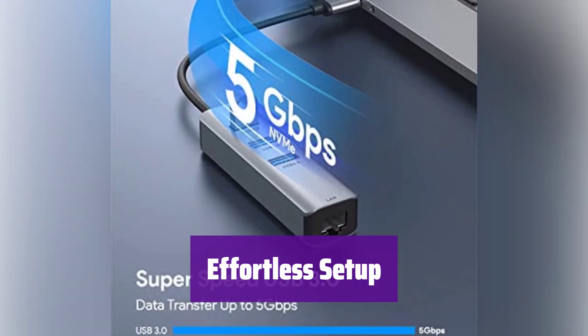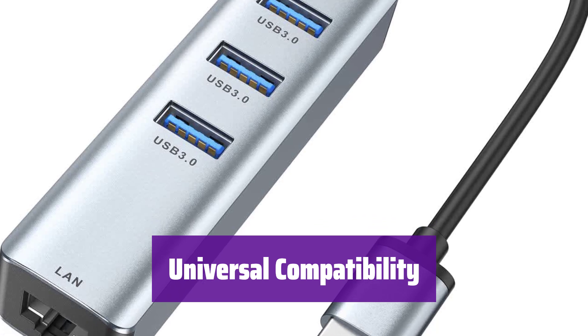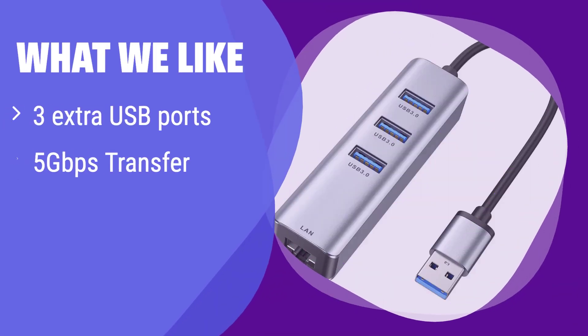It's truly plug-and-play — no drivers are needed, simply connect it and start using it immediately. It works seamlessly with Windows, Mac, Chrome OS, and Linux, and is compatible with a wide range of devices including laptops and Chromebooks. What we like: this adapter not only gives you Gigabit Ethernet but also adds 3 extra USB 3.0 ports. With its blazing-fast data transfer speeds, you can move large files in seconds. If you need extra USB ports and a fast network connection, this is the perfect solution, especially if you work with multiple USB devices.